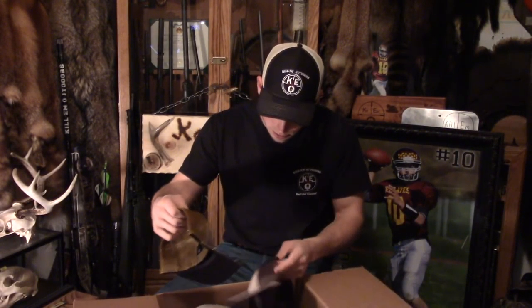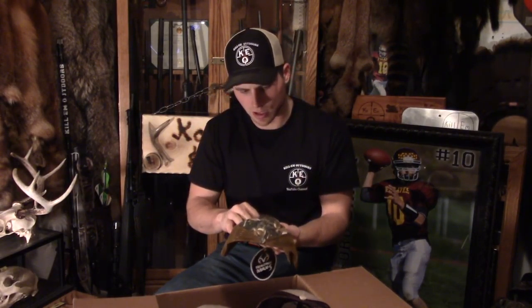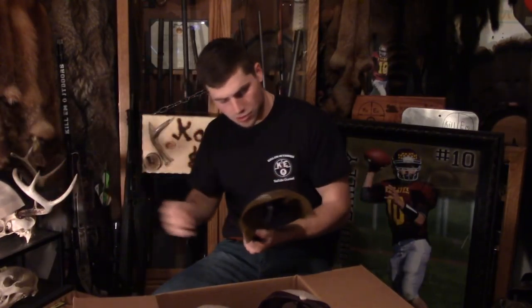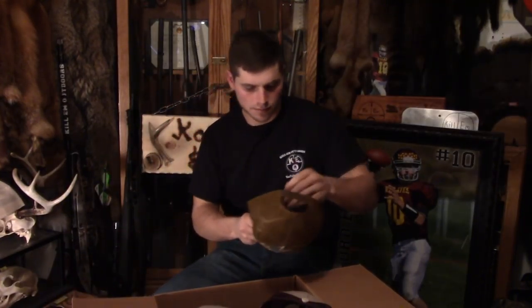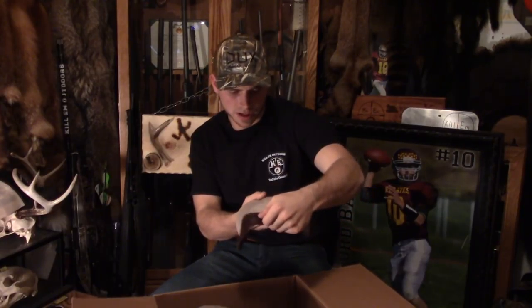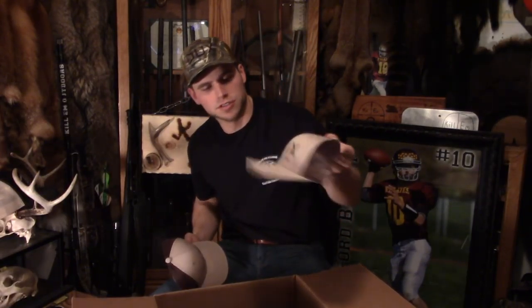Got some really sweet hats in here. This one looks to be Max 5 camo — Dux Waterfowl Company. Yep, it's Max 5 for sure, really nice looking hat. We'll take this one off and check this other one out. Oh yeah, it fits great, barely need to adjust it. Got some tan ones here that look like really nice hats with the duck symbol right on the front, and then 'Dux Waterfowl' on them.